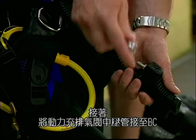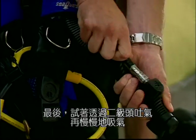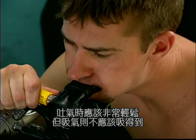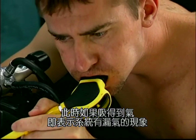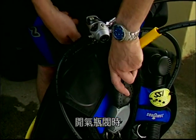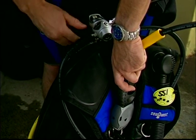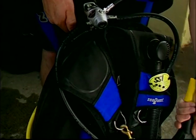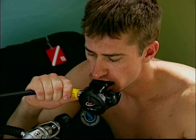Then connect the power inflator hose to the BC, making sure it's secure. Exhale first and then gently inhale from both second stages — it should be easy to exhale and difficult to inhale. If you can inhale air, there is a leak in the system. When you turn on the cylinder, open the valve carefully then continue until it is fully open. Check the submersible pressure gauge to make sure it's working and that your cylinder is full, then gently breathe off your second stage to confirm air is flowing.